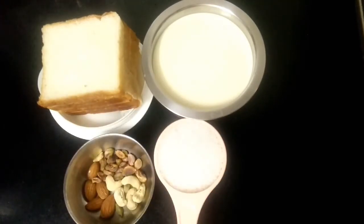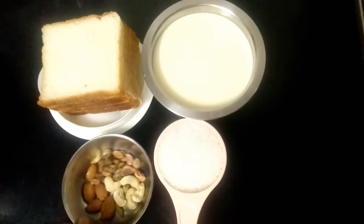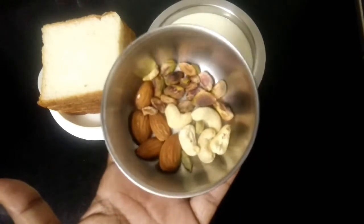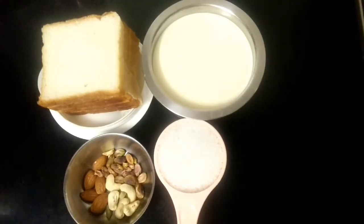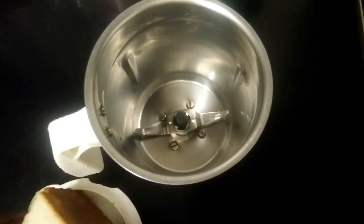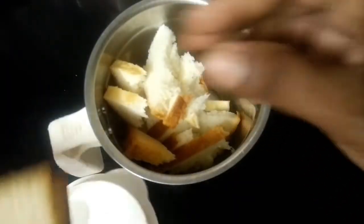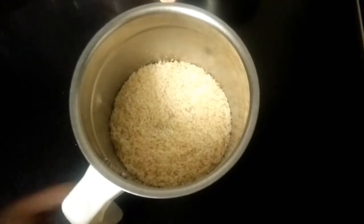This is a thick bowl. Add 2 pieces of bread, put in a mixer jar and cut into small pieces. Remove the sides, put in just the white part, and cut the bread into crumbs. Now the bread crumbs are ready.